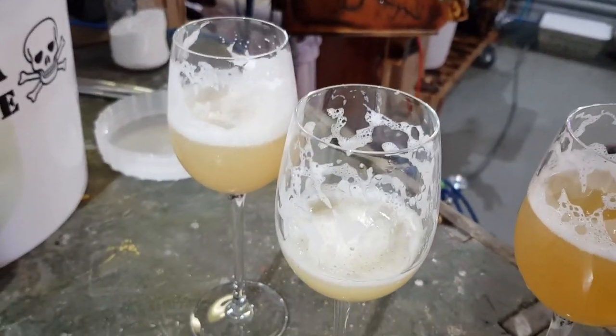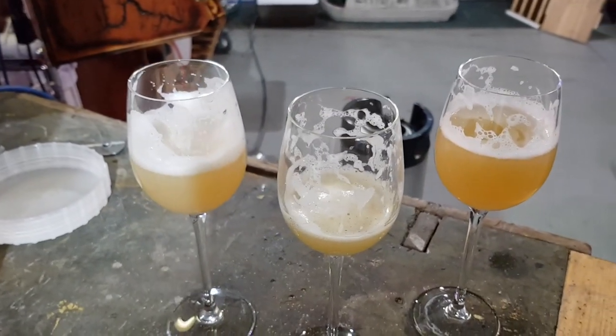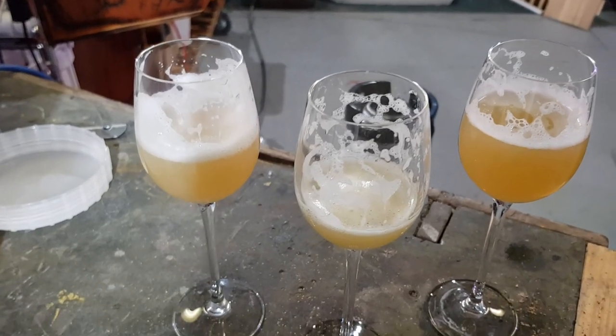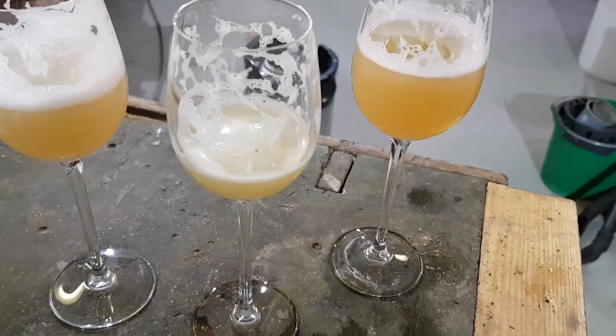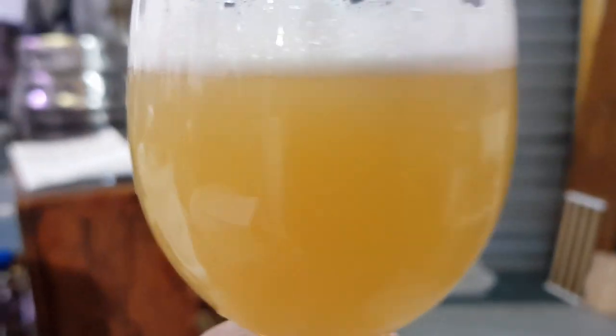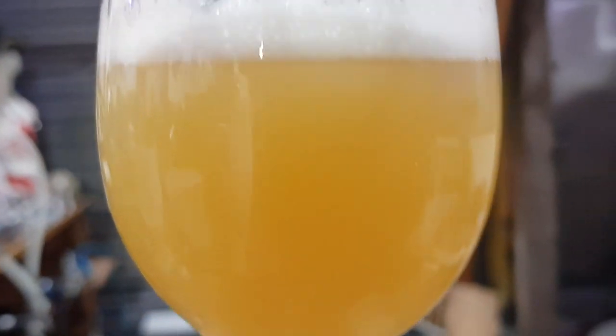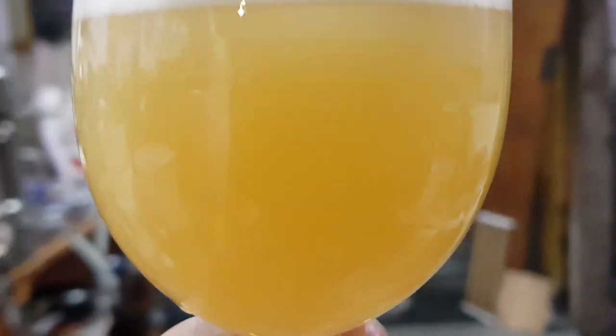Both of these need another week and two days or so to mature more. However, this third one has come of age today. This was the one I was looking forward to as a New England - I've been drinking it, but it's only today reached the end of what should be its conditioning phase. It was dry hopped with Simcoe, Amarillo, Citra, and Galaxy - a fairly predictable but solid set of hops.